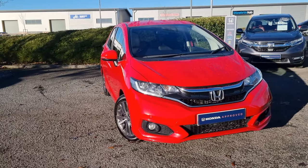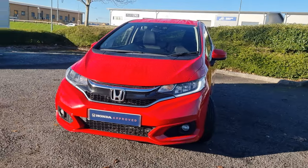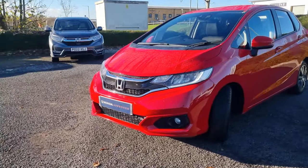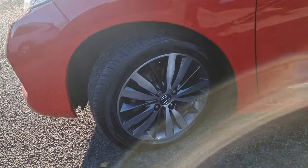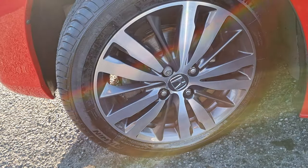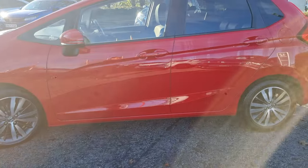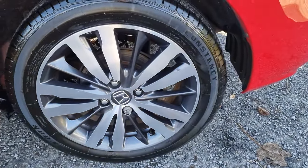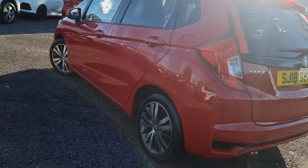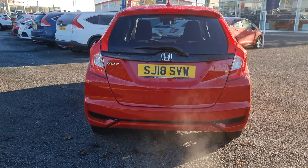Walking around the vehicle, you'll notice you do get four front parking sensors, LED daytime running lights, and front fog lights. You also get these 16-inch diamond cut alloy wheels as standard. The car is finished in Milano Red, which is obviously the predecessor to the Rally Red on the new shape Civic, and it is on an 18 plate.